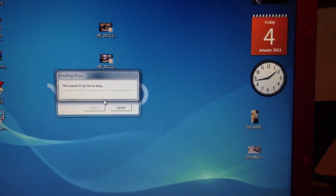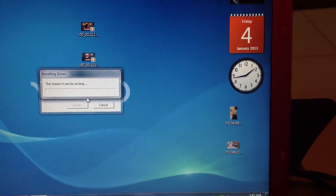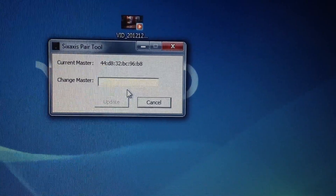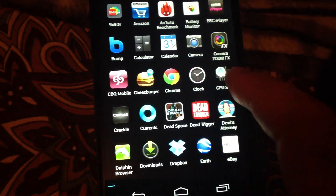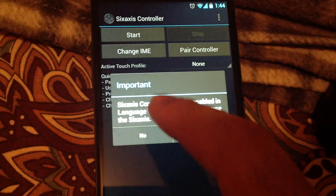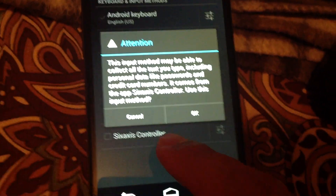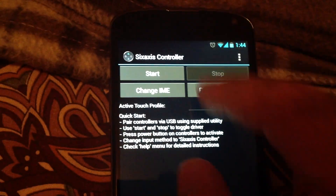Once everything is installed, the application will show the current master address of your controller, which is basically the master address of the PS3 system. We need to change it to the Nexus 4 master address. Run the Sixaxis Controller app, click Yes, and it will take you to the settings. This is the keyboard input settings — you have to select the Sixaxis controller there.